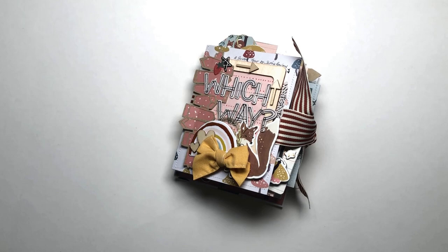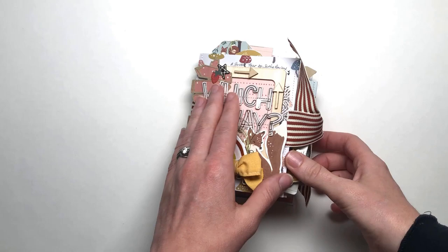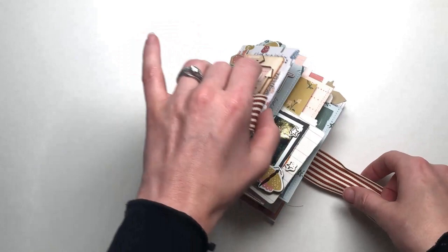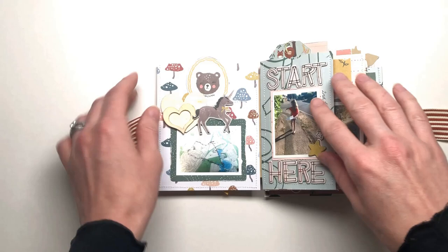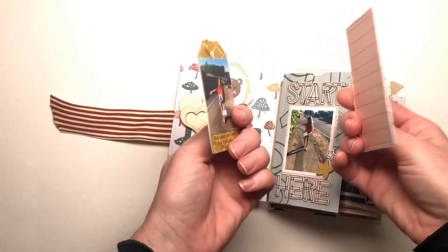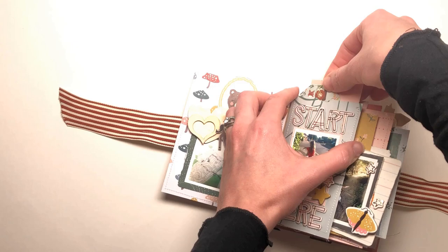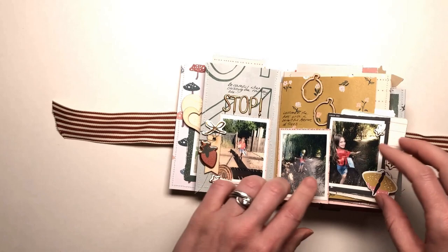This is a flip through of the completely finished minibook. All of my journaling is now in place. My first page has the map and just some embellishments, and then in this first pocket we have two pieces — that one's blank at the moment, I could put another photo on there or some more journaling. They just come out of that pocket there. Over here just this page — I really like the way that it comes off of the page, it just extends that page out a little bit.